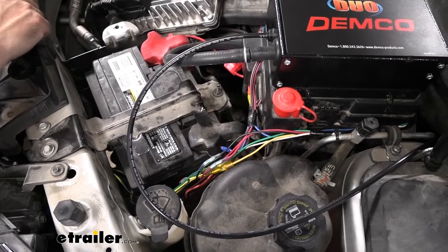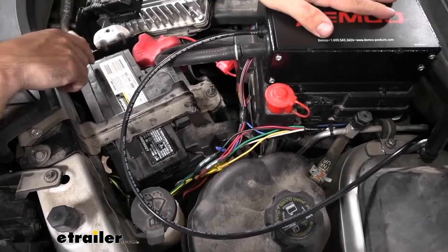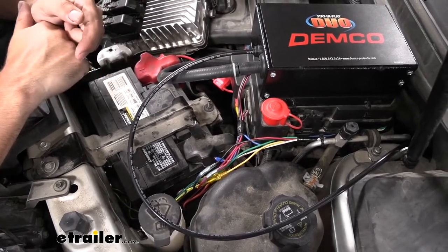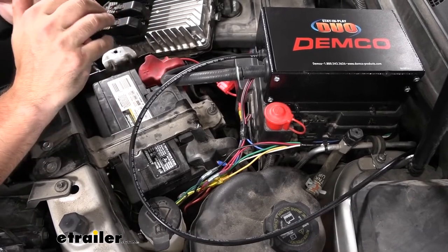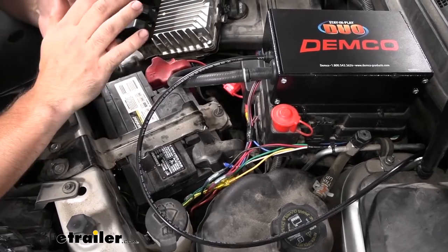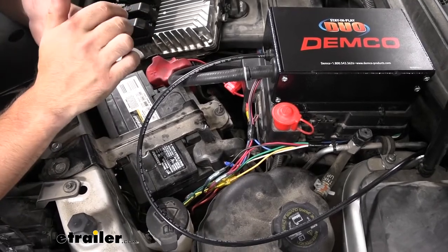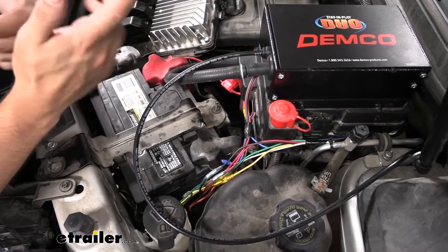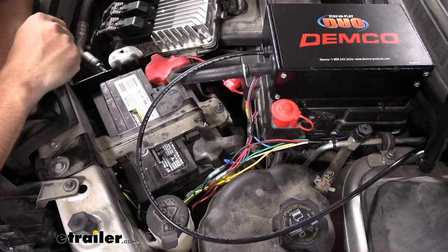Next we're going to go over the wiring. We have a couple wires coming from the operating unit, and a couple wires coming from the G-Force controller inside. Basically we're going to go over how all those wires tie into one another along with the breakaway switch. Let's jump up to the front of the vehicle and show you where we have our breakaway switch mounted, and then how we routed the two lines up to these two units.